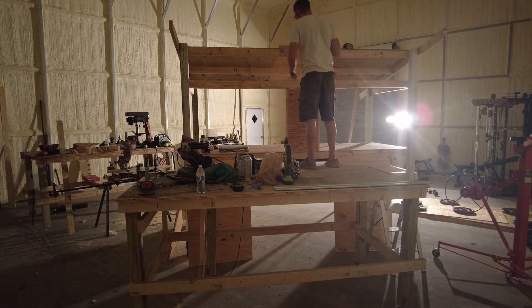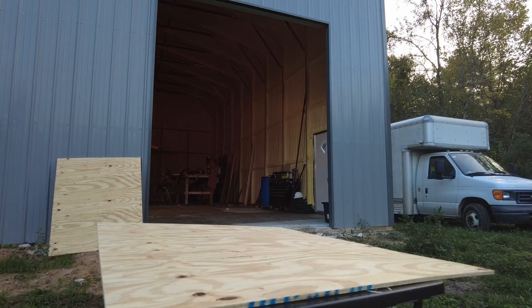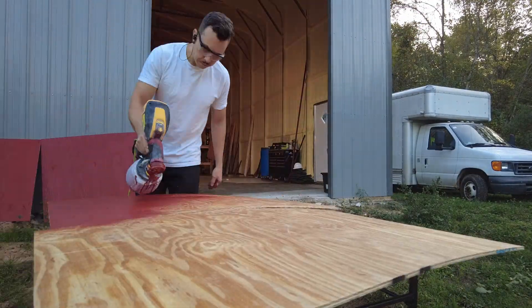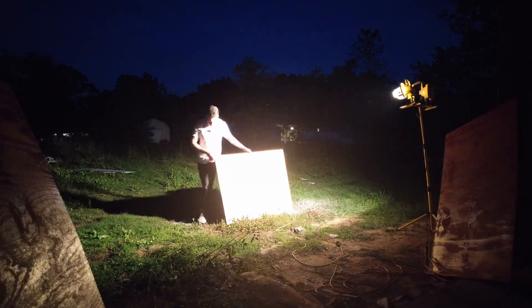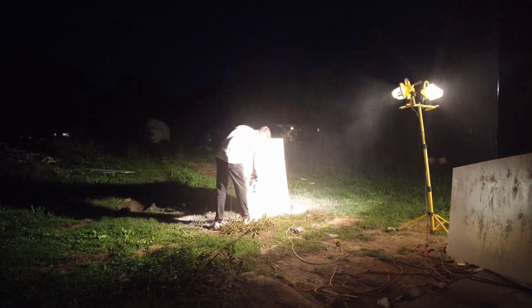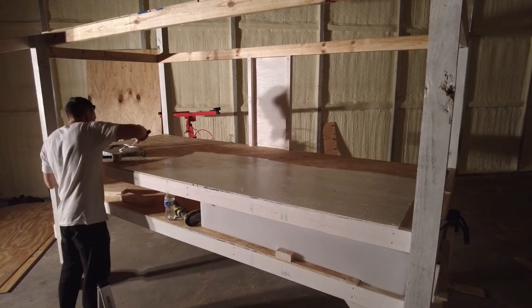What you're watching here is the construction equivalent of guerrilla warfare — there's no design, no schematics. I just think about what this chicken coop needs to accomplish, visualize it in my head, and work from there. There are a couple of snags along the way that I have to work around.